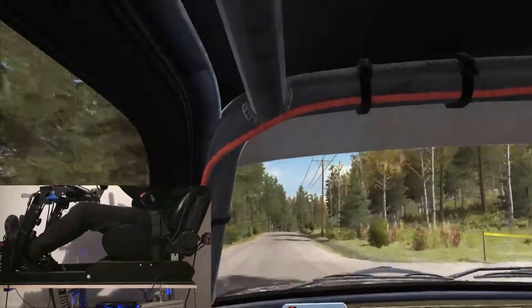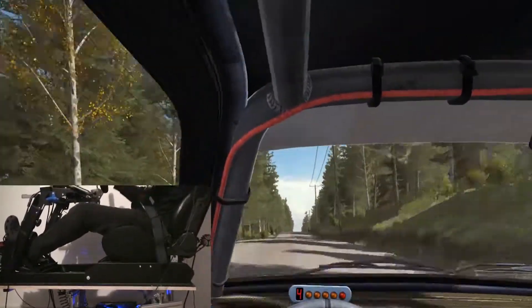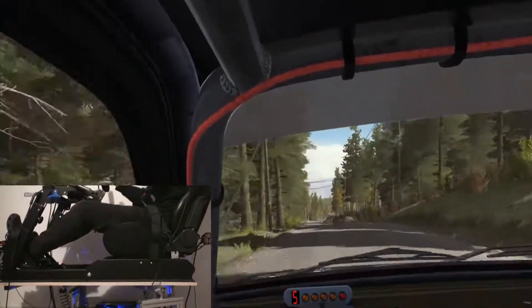Right 6, half long through dip. Into crest. And crest jump, maybe. 40 past junction, crest. And keep left over crest. And crest. And middle over crest, maybe.